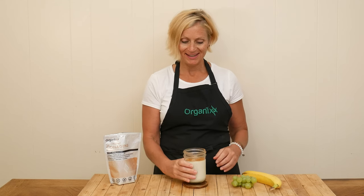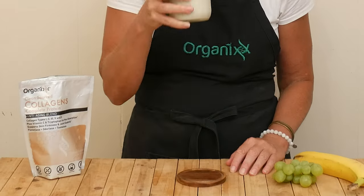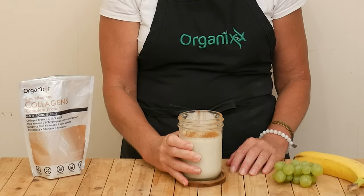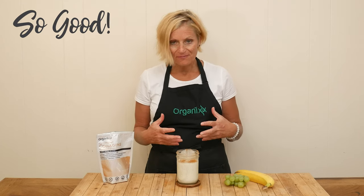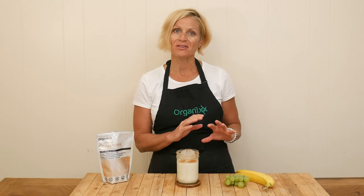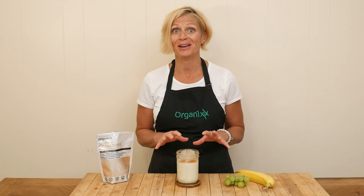I am super excited to give this grape smoothie a taste. That is so good — I just love all of the flavors, they come together so well. It's nice and fresh. It's not overpowered by any of the flavors. The grapes are very very subtle. I definitely recommend adding the cinnamon as well.